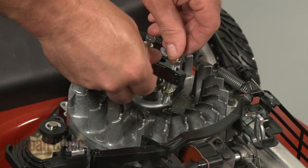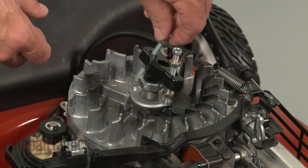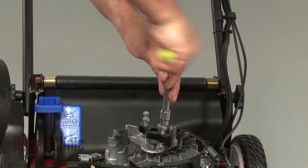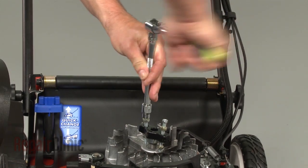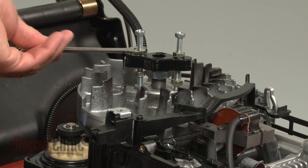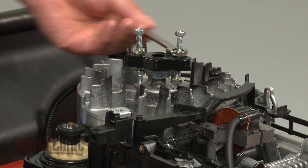You're now ready to use the flywheel puller. Insert the flywheel puller's bolts into the flywheel and tighten with the socket. Now use an open-ended wrench to tighten the two nuts. This action will pull the flywheel upward and detach it from the shaft.